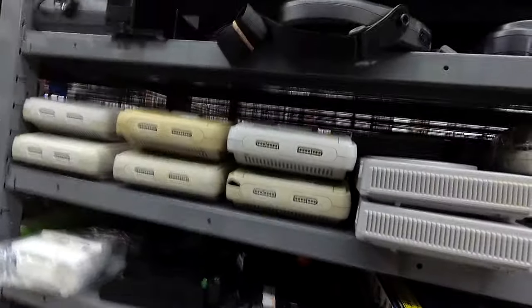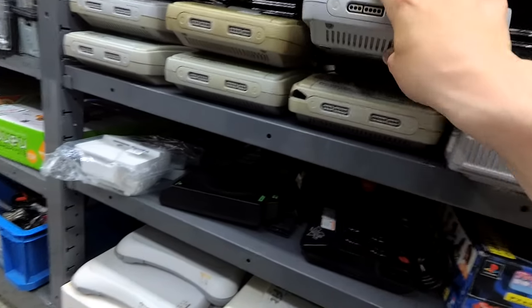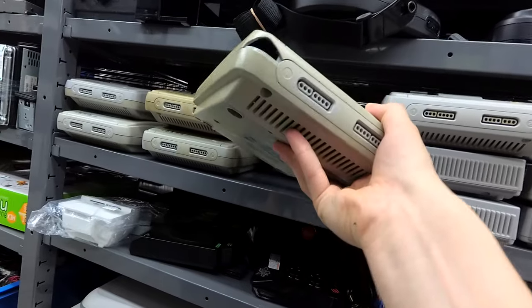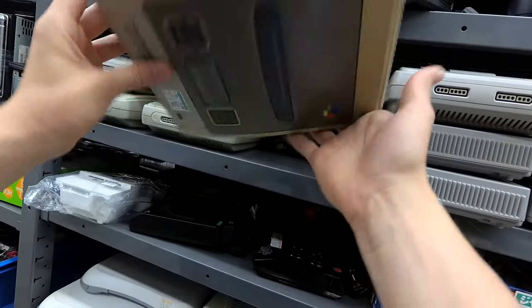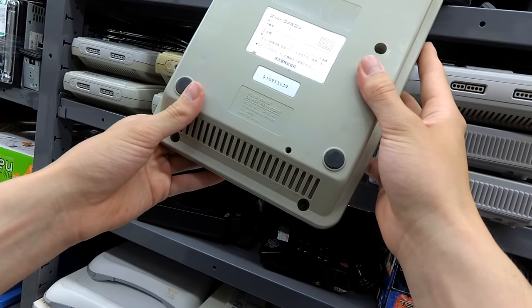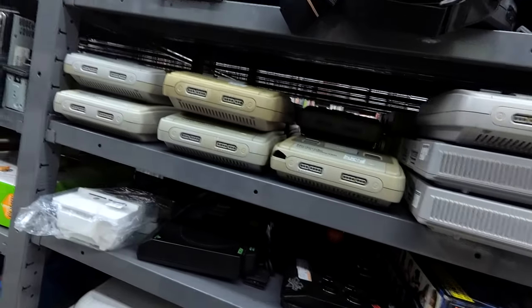Then we have the prerequisite beat-up — wow, what happened to this? Hold on. What happened to this? My God. Must have dropped it on concrete or something. Wow, there's a lot of these here. They're $5 each.